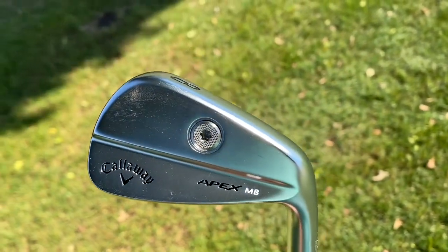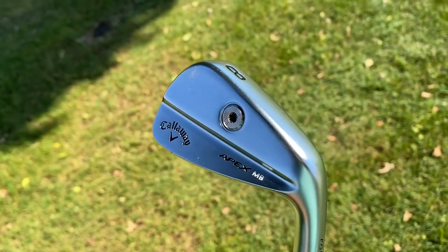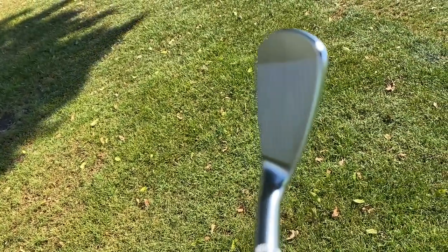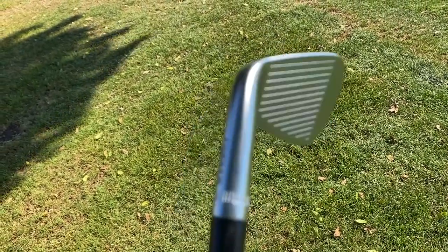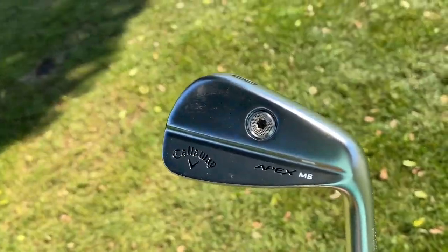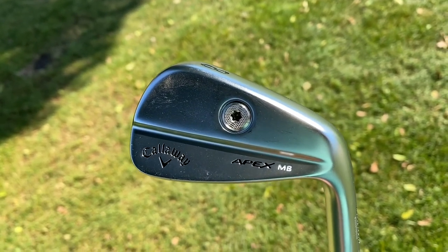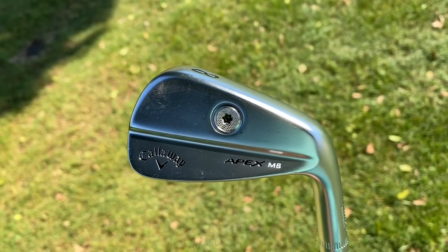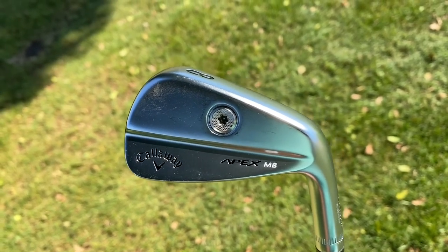Here we're looking at the MB, and this is going to be your classic forge muscle back. Callaway has added some nice clean lines to the club — they didn't want to change a good thing. Tour players rely on this for some of their millions of dollars they earn on Callaway's tour staff. The most obvious difference is the weight port on the back, which will allow for really precise fittings because this is a custom-only option. You have to go through the fitting process to order a set of these, and depending on your length or the type of shaft you choose, even the drift weight, it'll be much more easy to dial in a precise swing weight.